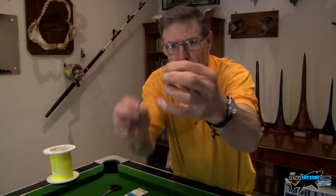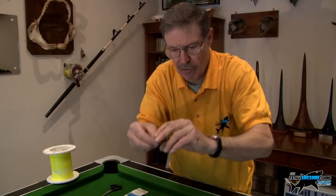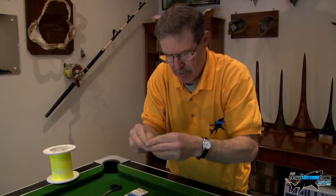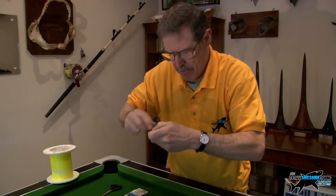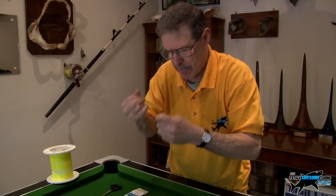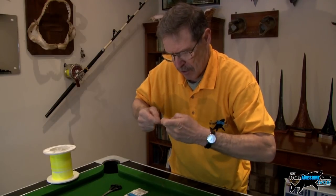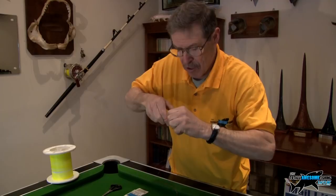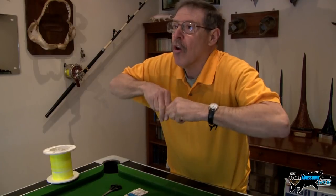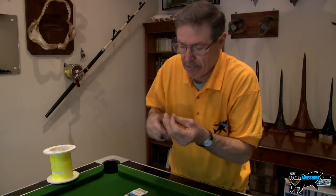What I use is called a cross-lock swivel — you can see it there. It does not open up easily, it's very very strong, and we actually use it in big game fishing. This goes on the bottom with a tucked blood knot — spin it round four or five times, through the loop, pull it down nice and tight. On abrasion resistant lines, knots tend to stick a bit — you have to wet them more.